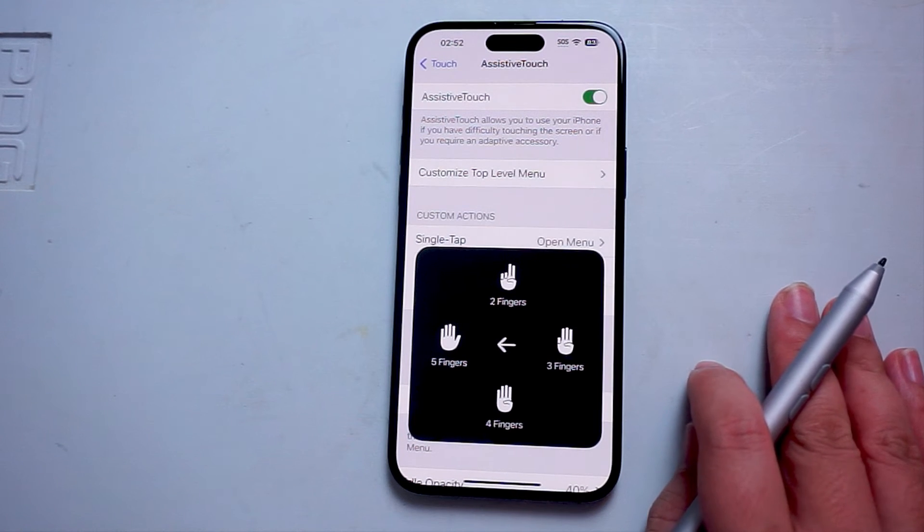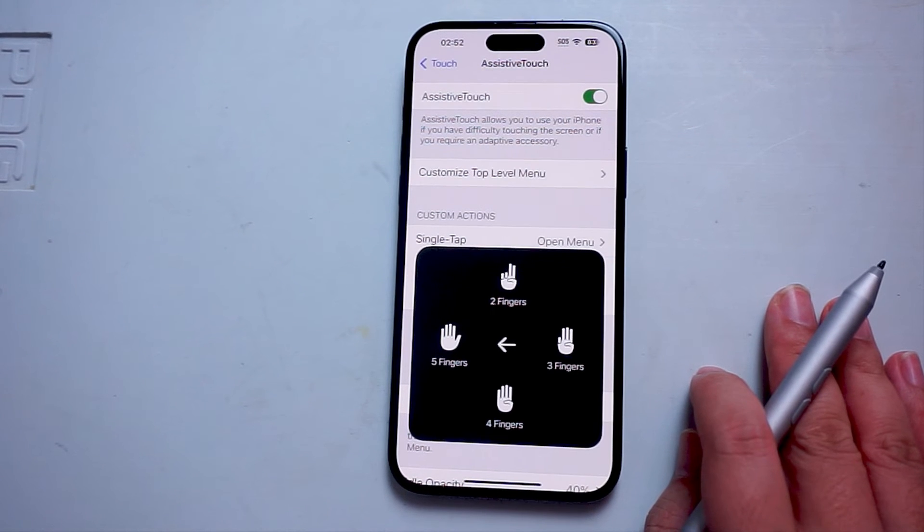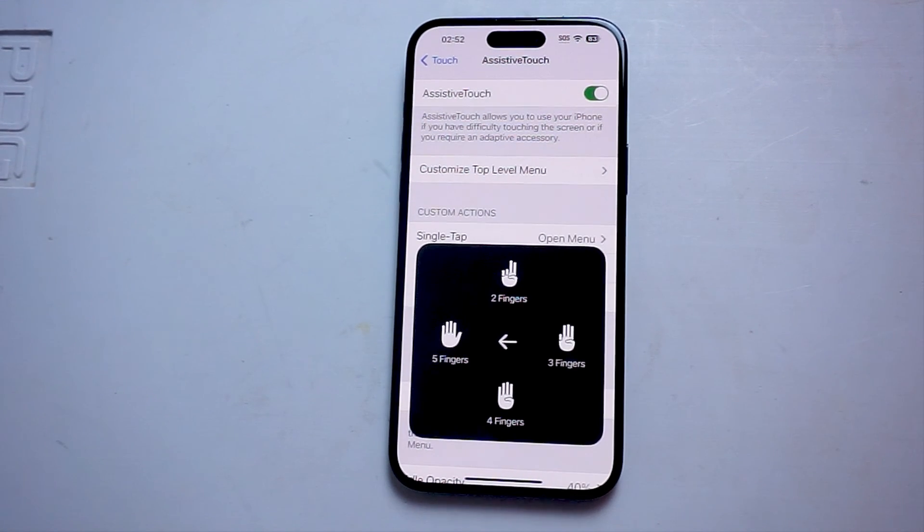So there you have it, everyone — just a quick tip on how to turn on multi-finger gestures for the iPhone 15 Pro Max. If you like this kind of content or find this kind of content helpful, leave a message down below. Don't forget to subscribe and thanks for watching.